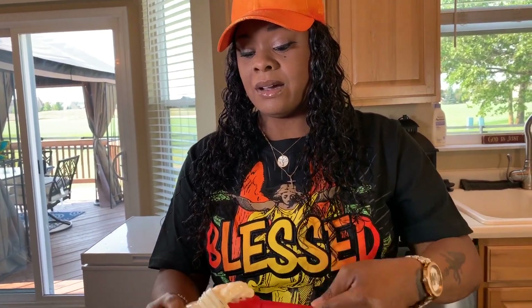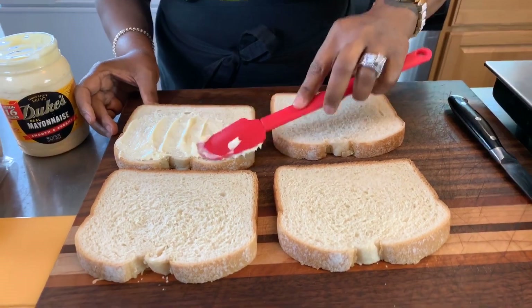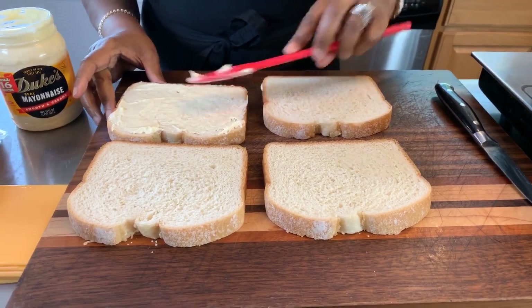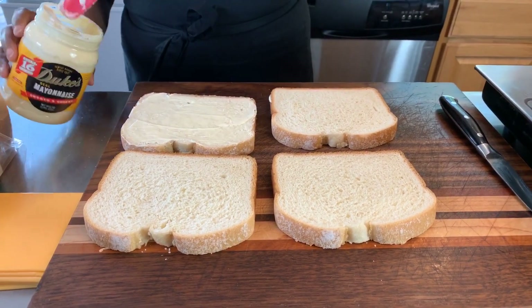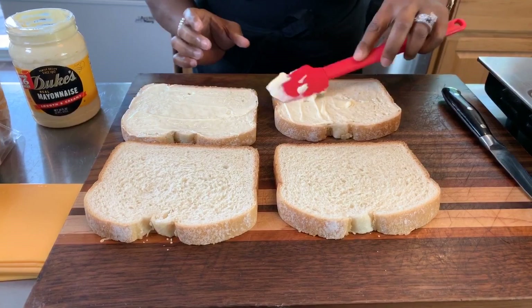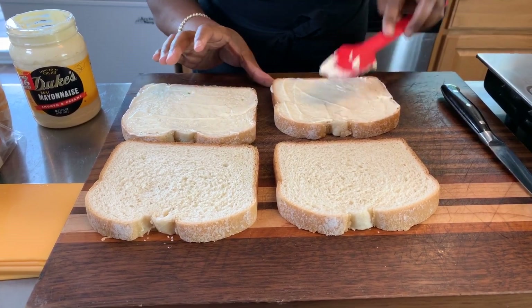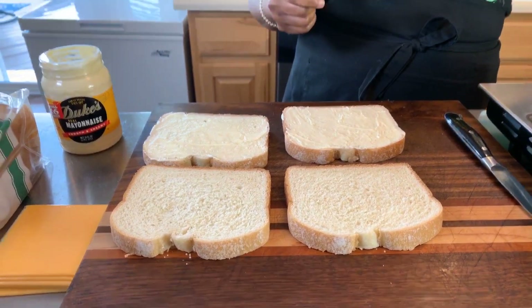Let's go ahead and get our top piece nice and buttered with the mayonnaise. Don't get too crazy with it — spread it out, don't use too much but don't use too little either. Just a nice thin layer. Those of you who love cheese, put three pieces on. It wouldn't be called a tuna melt if you didn't put that cheese on and let it get nice, hot, and melty. This will be the top piece — I'm going to turn my burner on so this pan can get nice and hot.